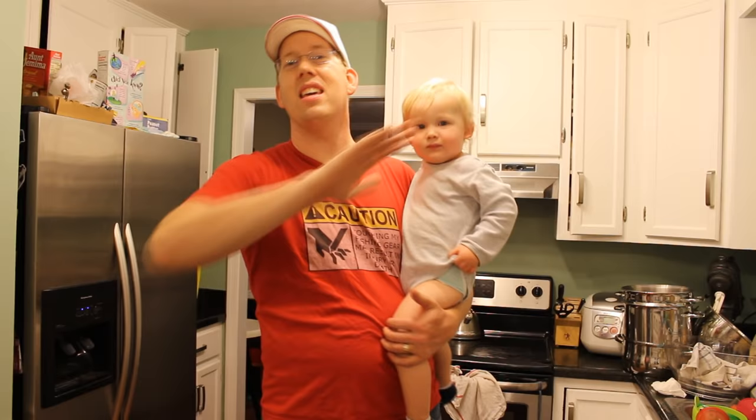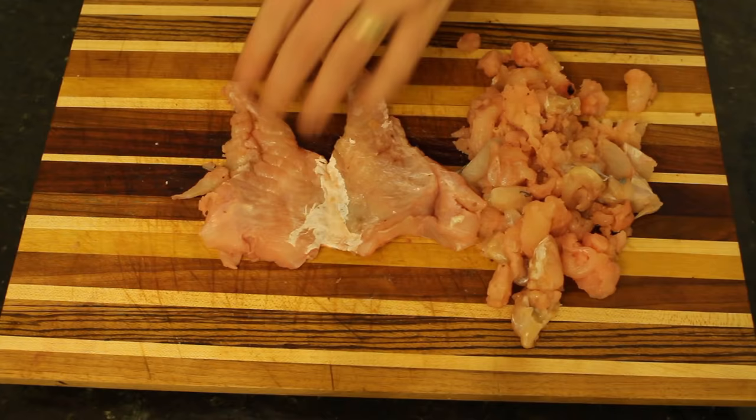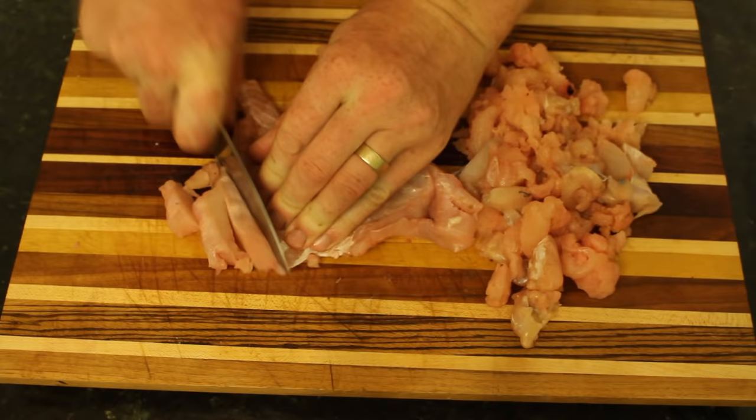Now I'm going to show you some great recipes for cooking catfish. Don't get intimidated by the cooking — it's the easiest part. You've already caught, killed, and cleaned a wild animal, so cooking is easy. I'm going to show you four recipes: catfish cakes, catfish gumbo, catfish nuggets, and catfish po'boys.